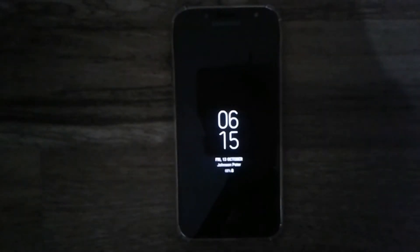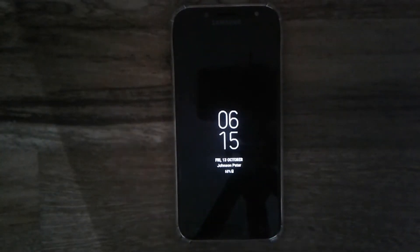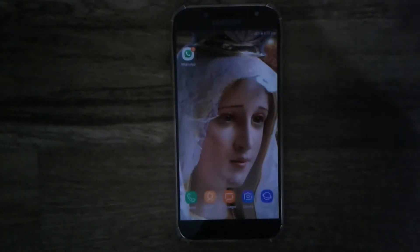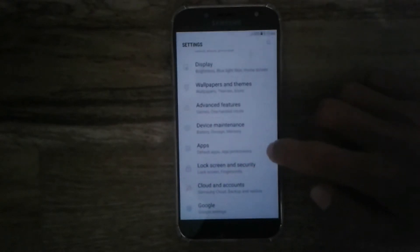Hi YouTube, this is Peter from Peter.in. In this new video I'm going to cover the fingerprint scanner on the Samsung Galaxy J, along with some tips and tricks. As you can see, this is a really fast fingerprint scanner and it's also an active fingerprint scanner, which means you can simply rest your finger on the home button and the device unlocks.